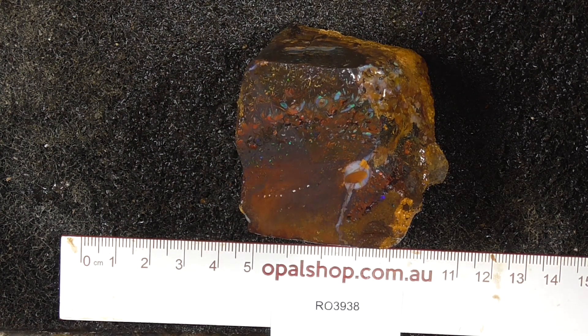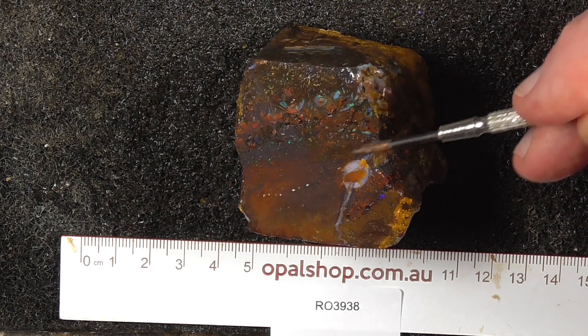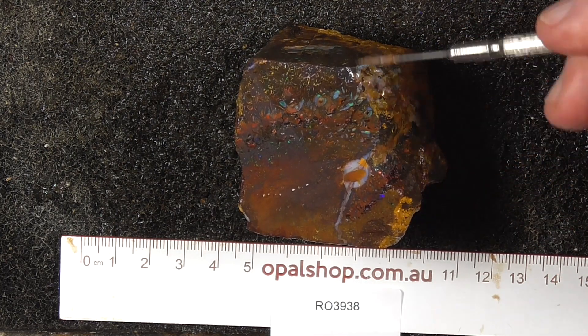Here's a piece of Koroit Boulder Opal from Central Queensland, from the Koroit Opal Field. It's got a nice band of colour through the top here — it goes right through.